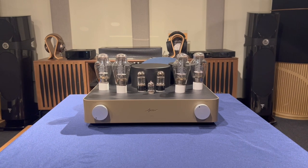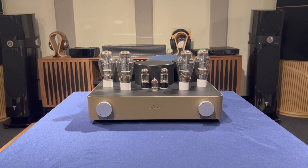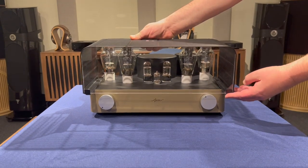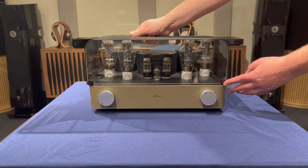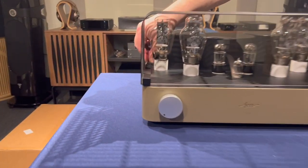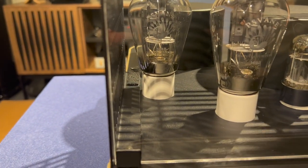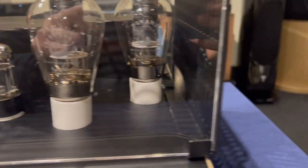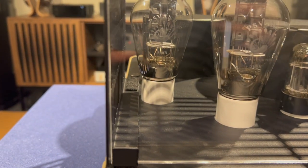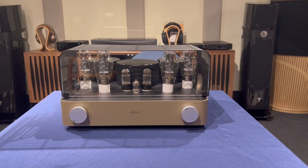Now you see the Libra with all the tubes installed. In the U.S., a tube cage is included. It's got felt on the bottom so you're not going to scratch it. Around the side are a couple of finger screws — we slide this back and tighten down the screws. There you go. If you want to use the optional tube cage to protect your animals and your kids, it actually looks kind of cool on this one.